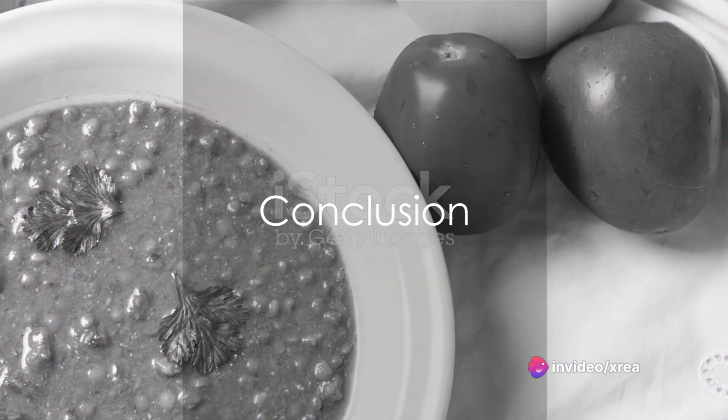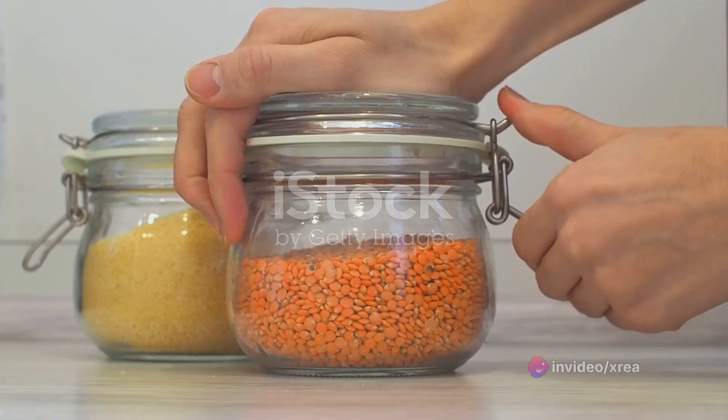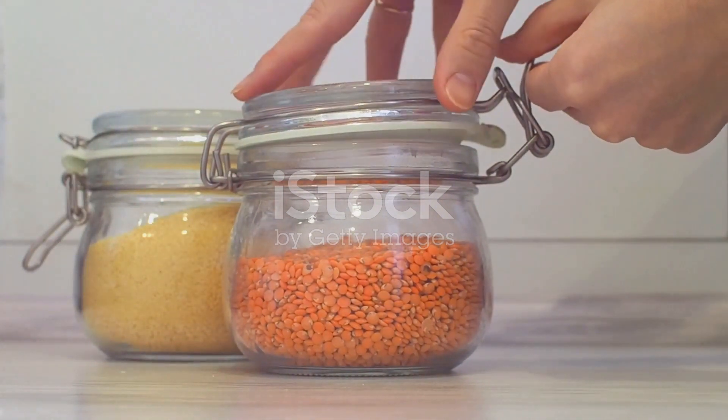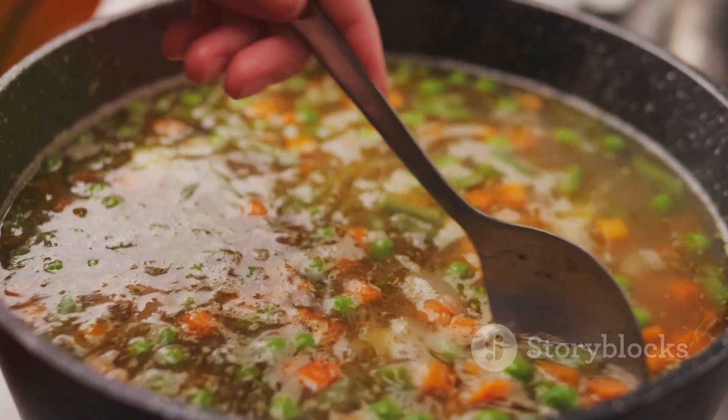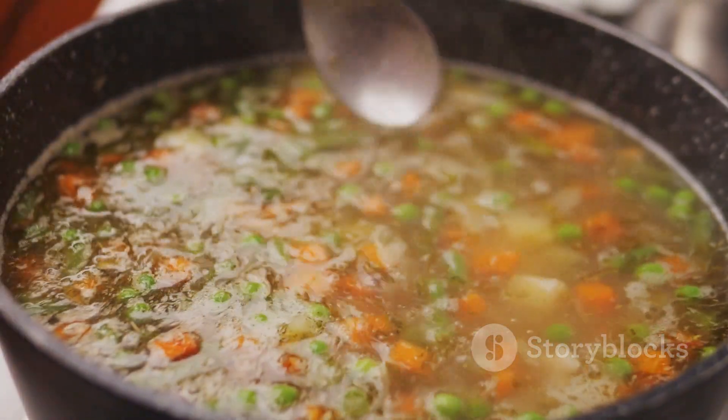So there you have it — a flavorful, comforting, and healthy Moroccan lentil soup with spinach, a dish that's sure to become a favorite in your culinary repertoire. Whether for a cozy dinner or a nutritious lunch, this soup is a testament to the fact that food can be both delicious and good for you.